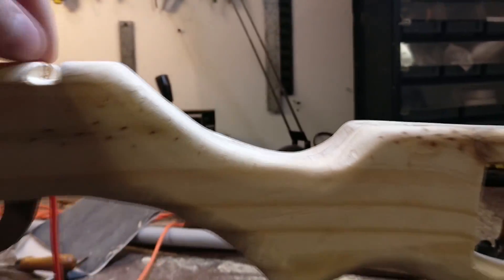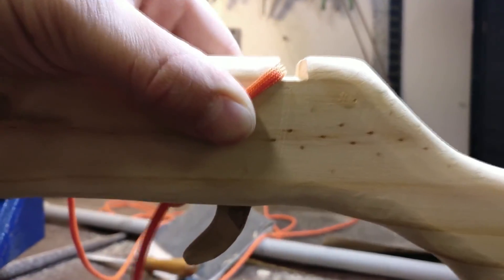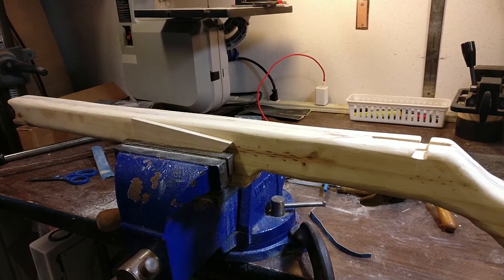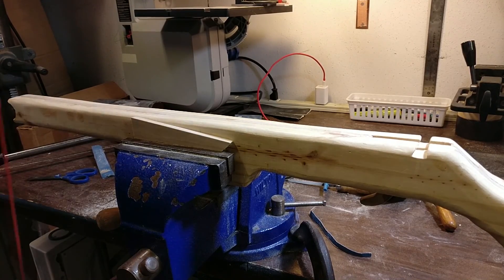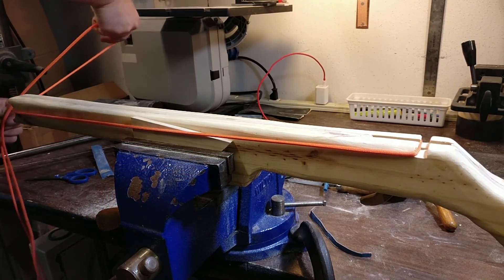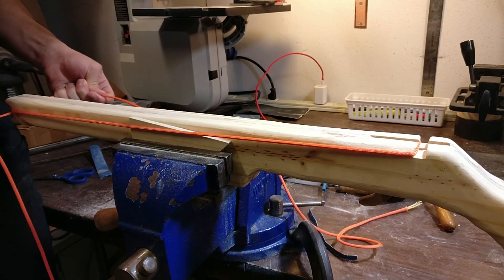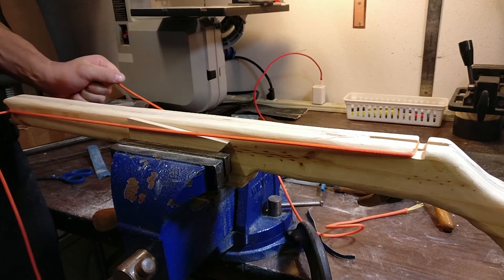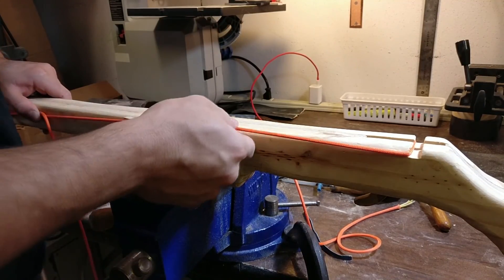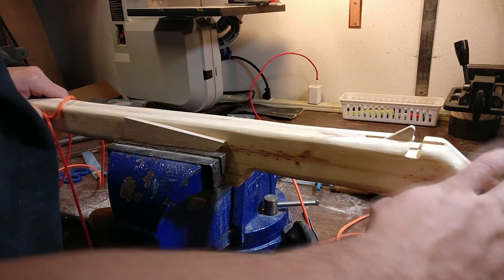I'll show you again — when this string is being pulled, it fits underneath that notch, and it could even be a little more too. I would advise you to test your notch by taking your string and wrapping it through the front and putting some tension on it. Basically pull each string and hold them back with one hand so you can see that your notch is working — the string stays where it needs to be — and then you can test your trigger as well. And that's it.